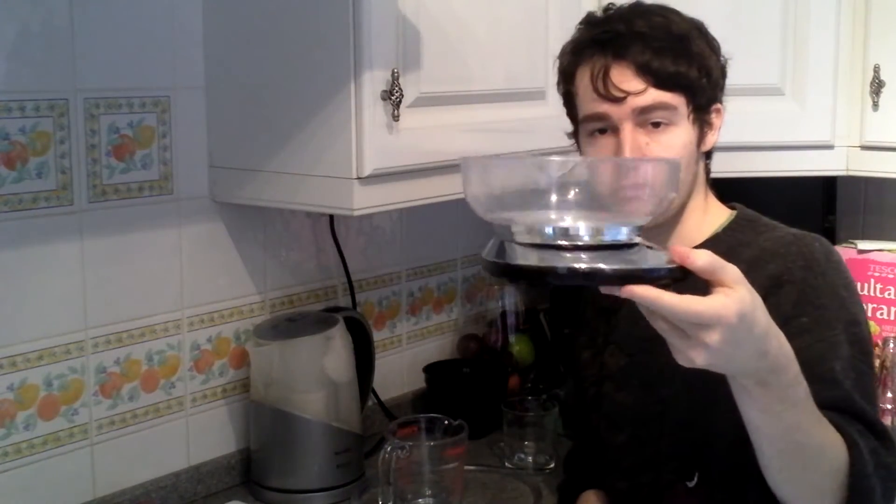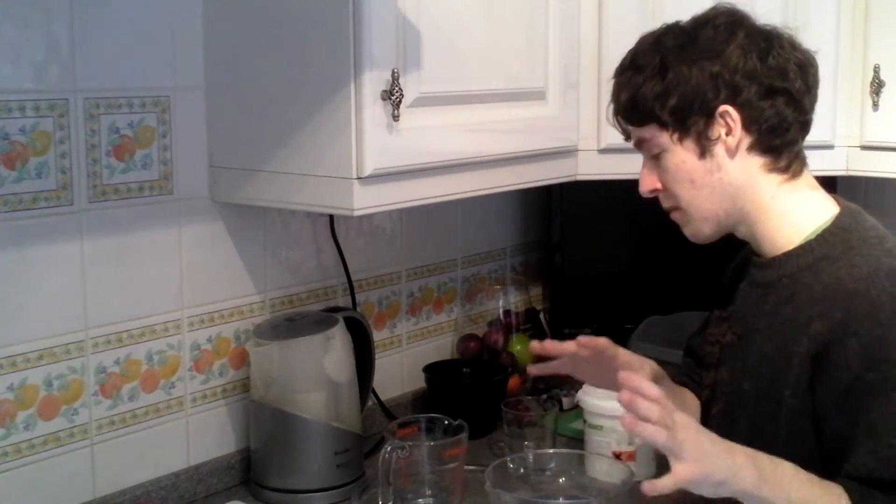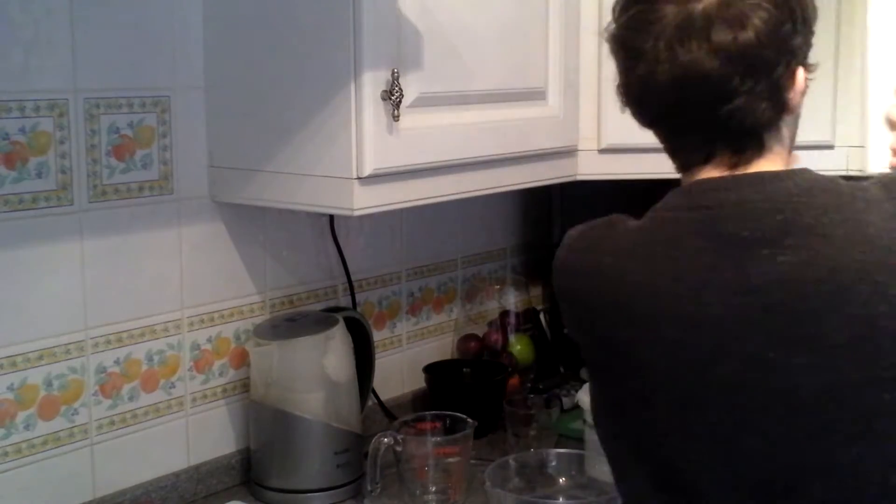We've got our dark brown muscovado cane sugar — one of my favorites — and an electronic measuring device to make sure we get our measurements right. I've got my phone with an application called Pocket Brewer, a great little app that tells me how much priming sugar I'm going to need depending on my temperature and many other things.